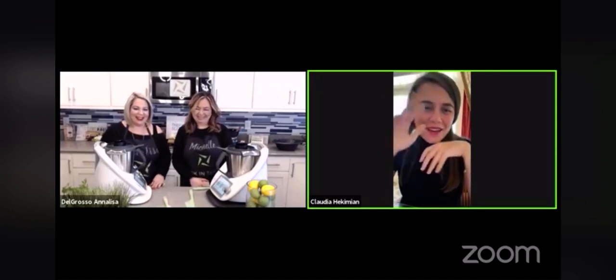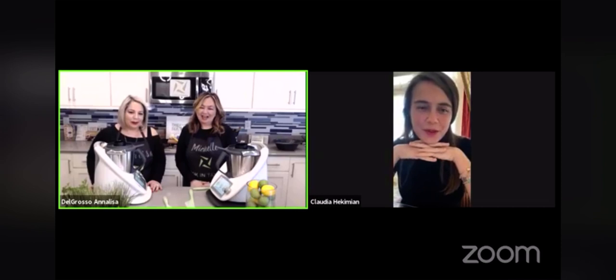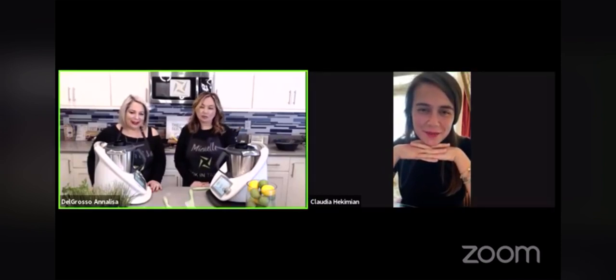Hello, Michelle. Hello, Annalisa. Thank you, I'm very happy to be here with you, ladies. You look amazing. Thank you. And so do you, always.